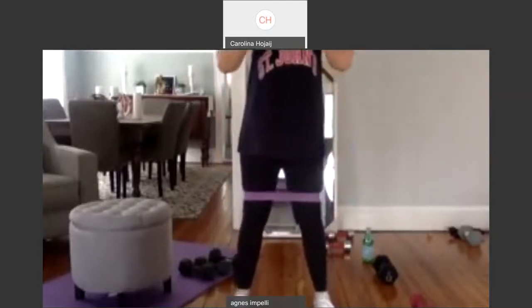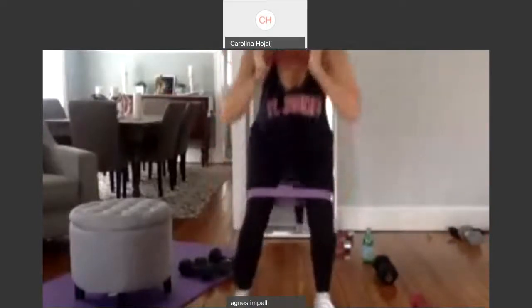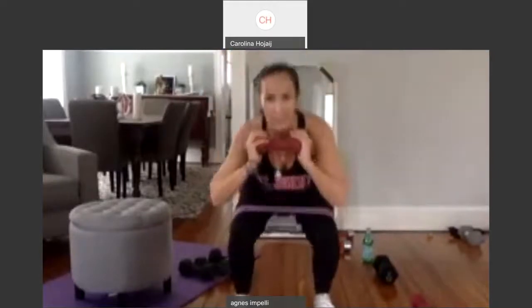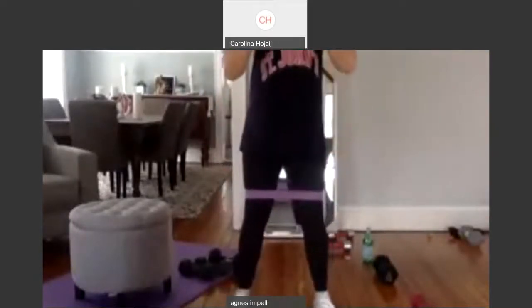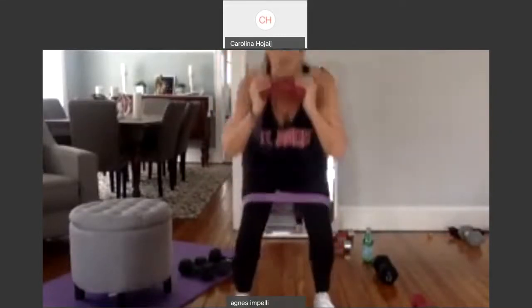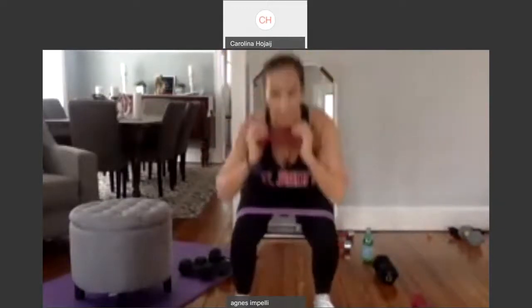One. Let's go. Ten more. Two. Come low. Three. Drop it. Four. We got this. Five. Friday workout. Six. It's almost in the books. Seven. Eight. We're killing it. Nine. Give me ten more and then we're going to pulse.